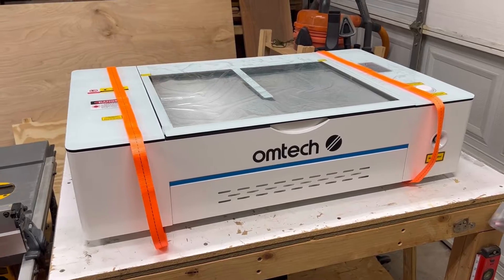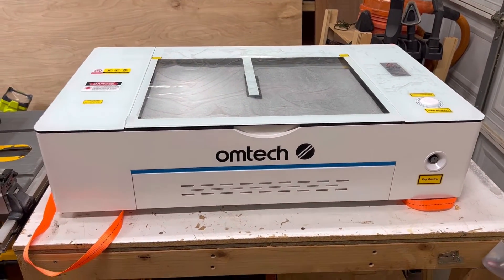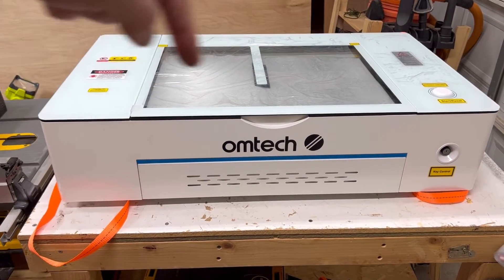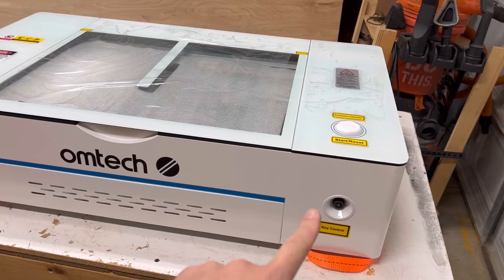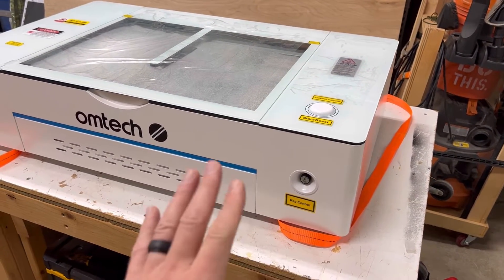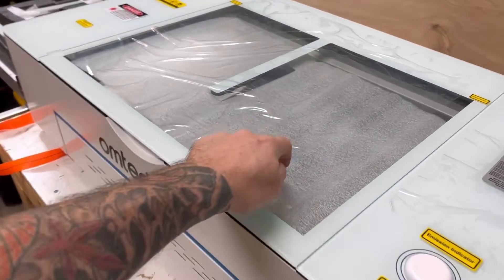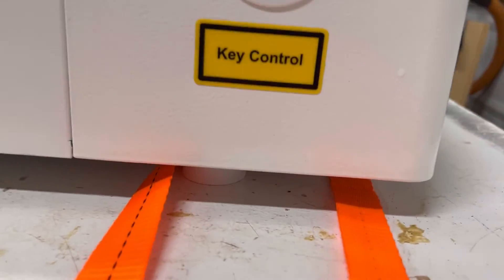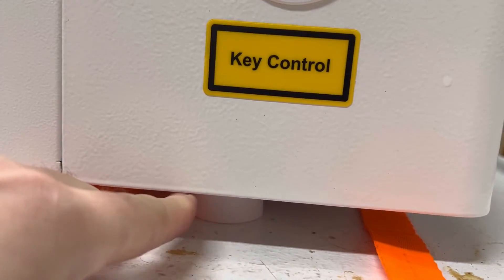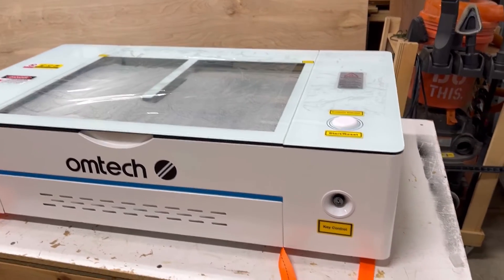Let's do a walk around to see what's going on with the outside of the laser. Here you have the front and top of the Polar. You've got key controls, similar to the cabinet grade CO2 lasers — it's an additional safety measure to protect it from turning on accidentally. You've got the start button here, just a simple push. The top is glass. You also have elevated feet — roughly about three quarters of an inch — which is important because there is a cutout in the middle of the bottom for the rotary, giving you that additional height.